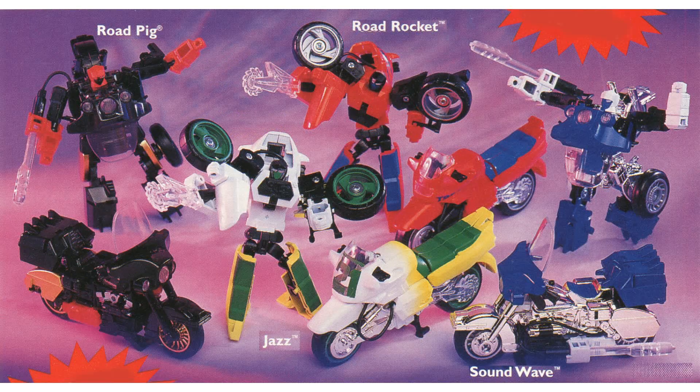Back in Generation 2 there was also a plan to re-release what would have been the original set of redecos for these, which would have been released as the familiar characters Jazz and Soundwave. Those didn't get released, but they've been pictured several times in several different places.